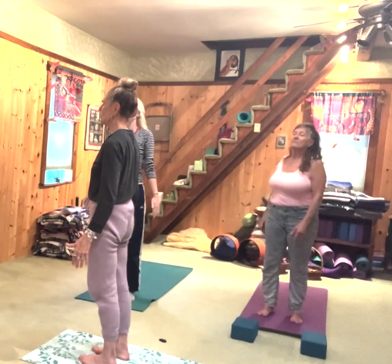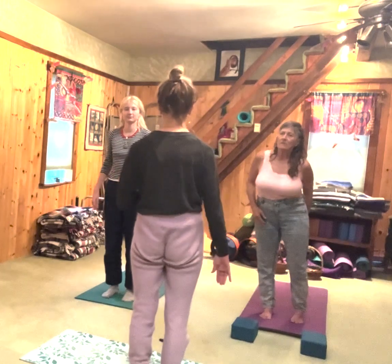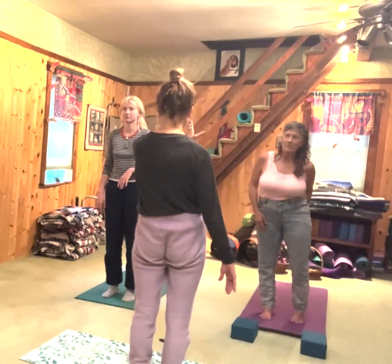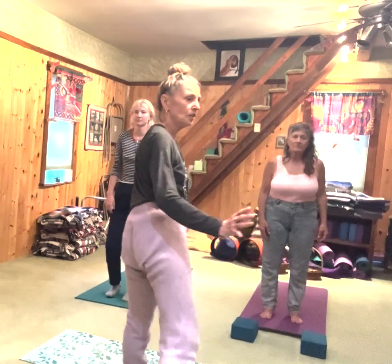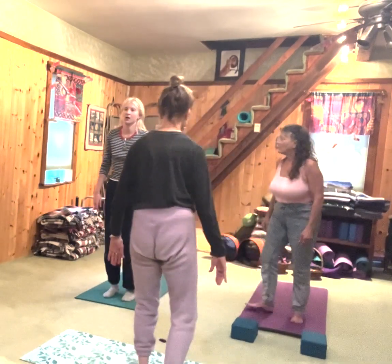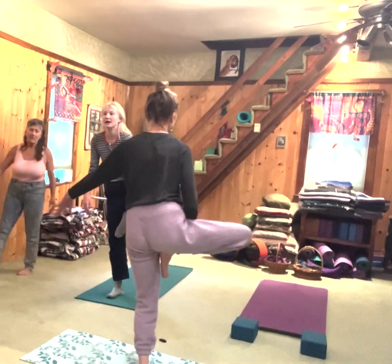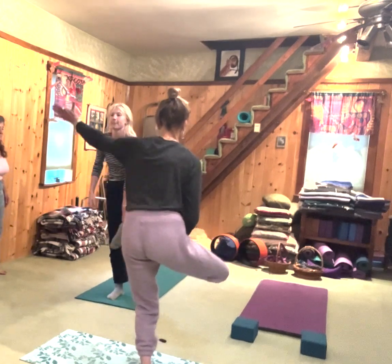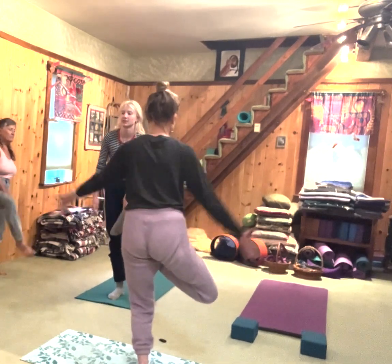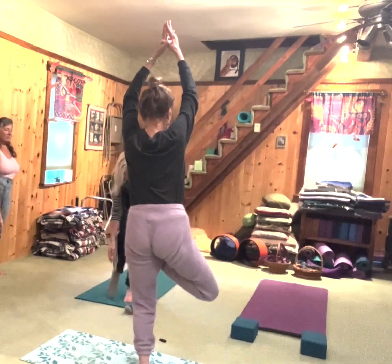Eyes open or closed. Now we're going to do tree pose — choose a gaze. We're on a thick carpet, so it's more challenging. If you feel like you need a wall, take a wall. You can take the foot lower on the leg or, if your hips are more open, into the crease of the hip. Socks and pants can be slippery.